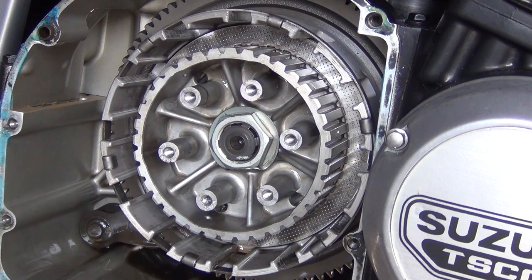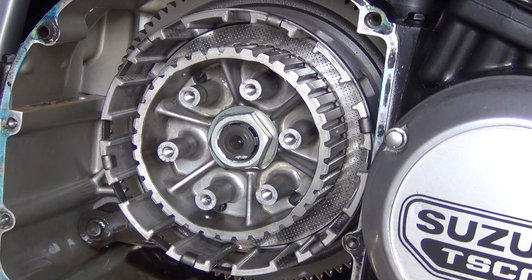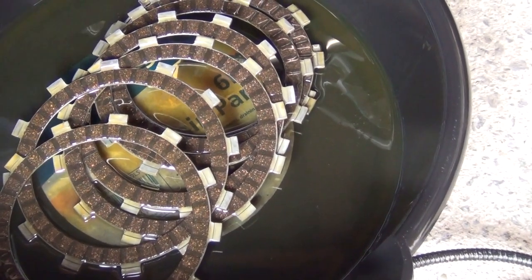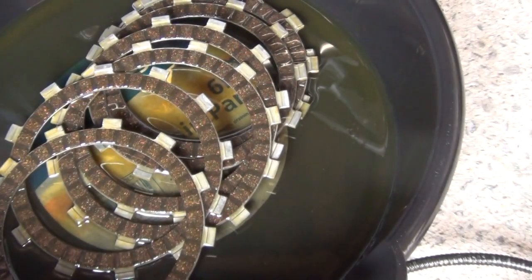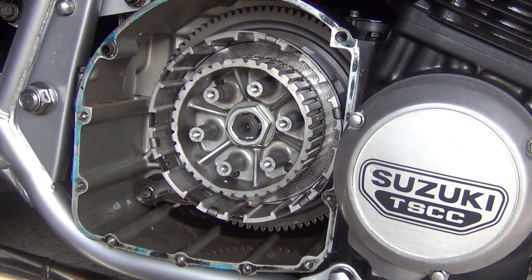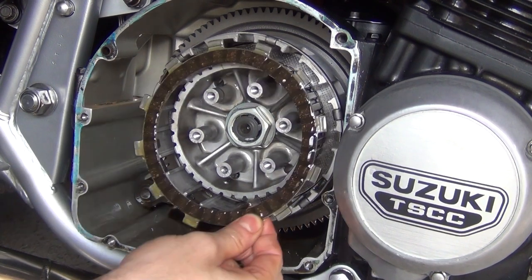For installation of new clutch plates, before you do that it's actually necessary to soak them in oil. I've put them in a basin with fresh engine oil for about two hours or so. The metal plate is the first one in, and then we put in the friction plate.